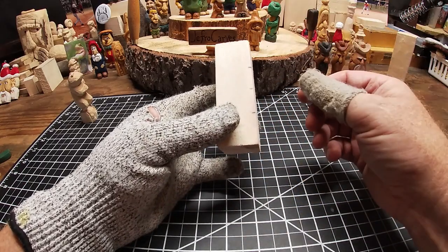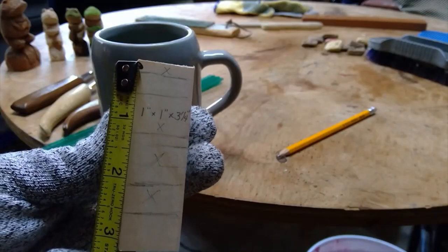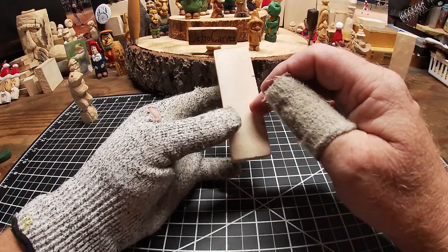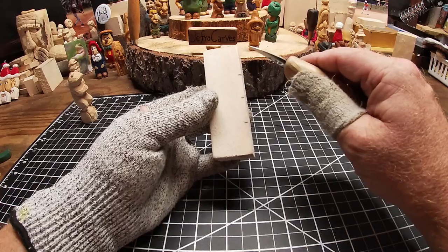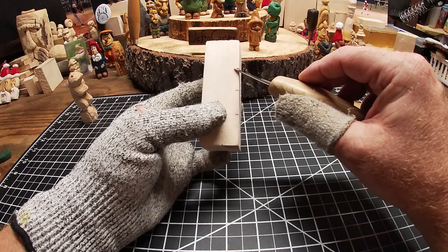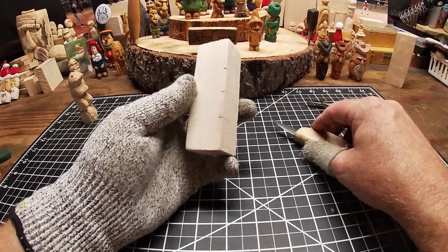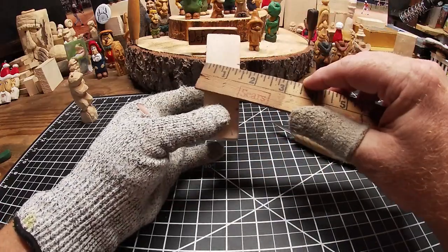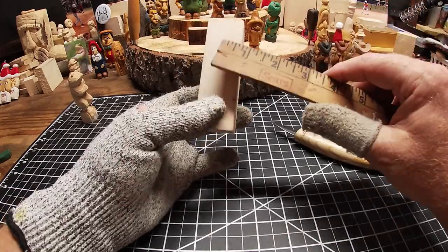So in that first video you saw a lot of lines going across here — it was very confusing if you were trying to decide which line to start from. I just had too many lines, and because I wasn't talking it was very hard to comprehend. This time I've got three lines going across, and we're going on the flat side. This is about a one-and-a-quarter inch piece. You can use one-by-one or one-and-a-half.